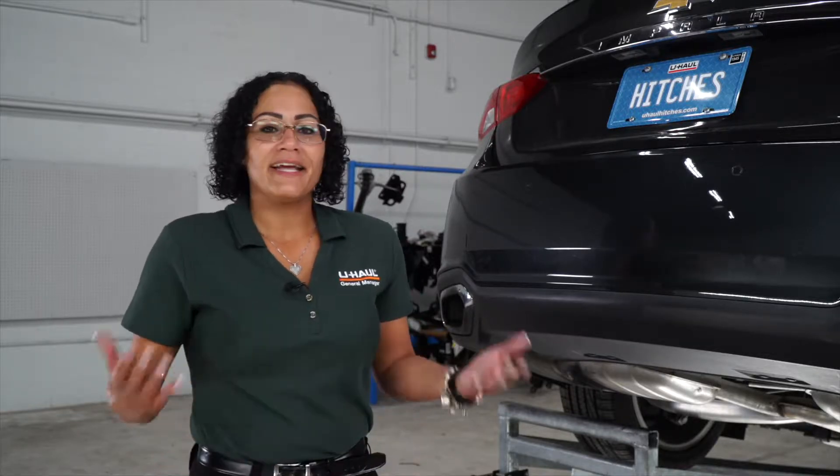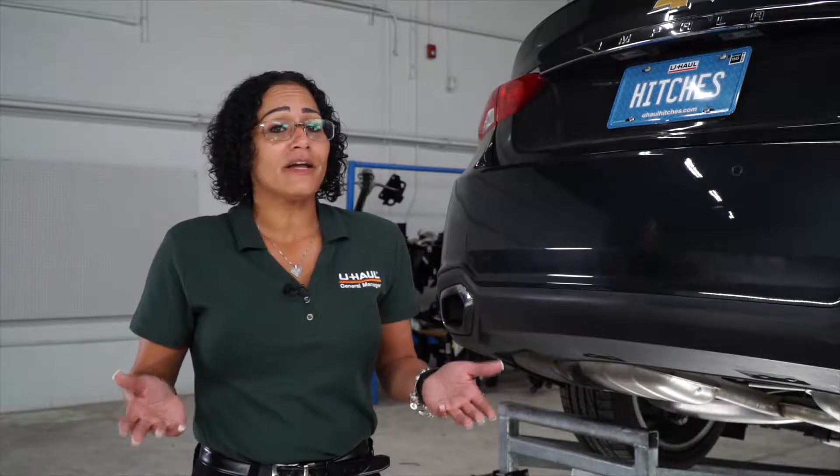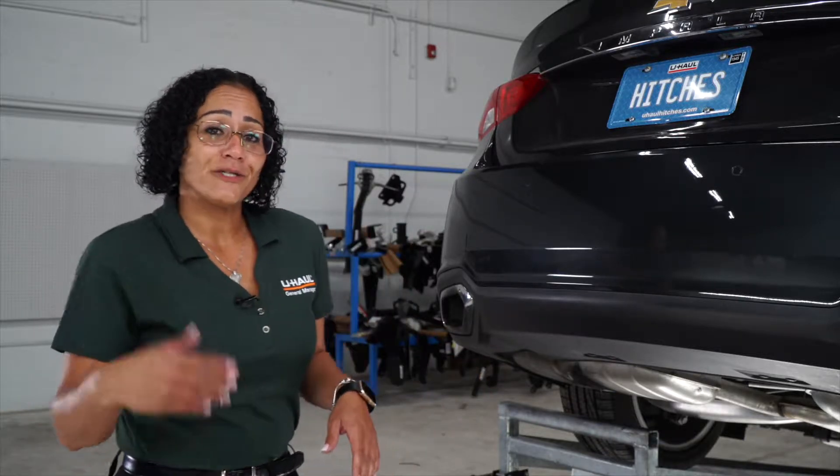Hi, my name is Gloria from Lakeland, Florida. Putting a hitch on your Chevy Impala can take you to some really fun places, like camping and bike riding. You can also tow a U-Haul trailer just about anywhere in North America. Come on, let's show you how it's done.